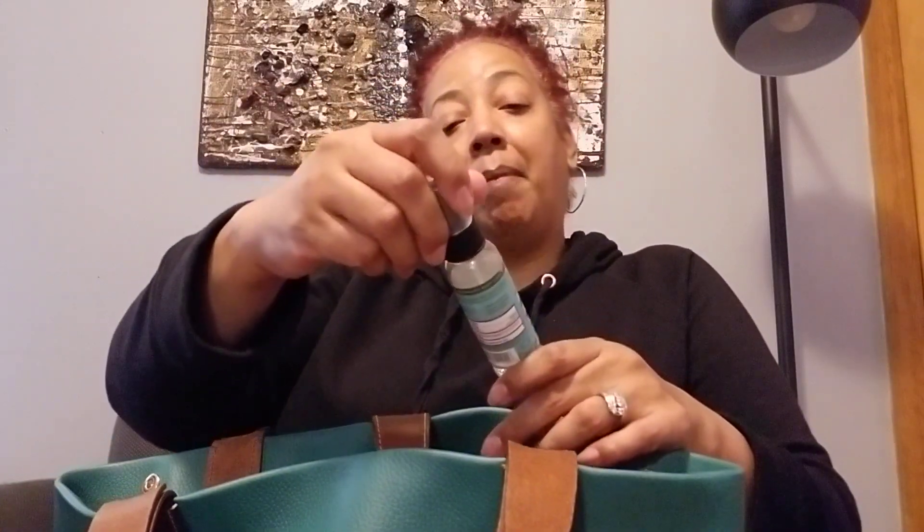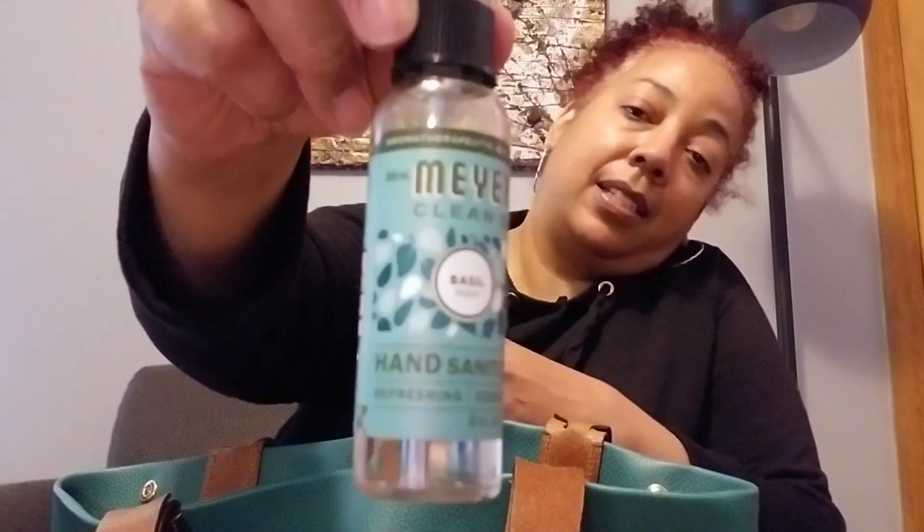I have my Meijer Clean Day hand sanitizer. I got this at an end cap in Walmart — I found it one day and it's been really lasting. It is Meijer's Clean Day hand sanitizer with refreshing essential oils, aromatherapeutic body care, basil scent. I have to find this again because I'm almost out. It's hard to find hand sanitizer right now.